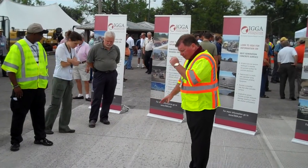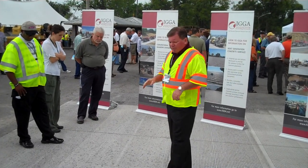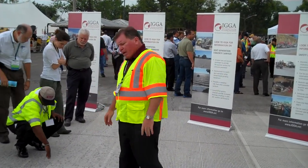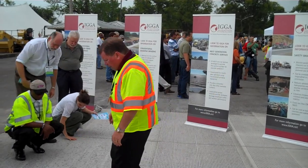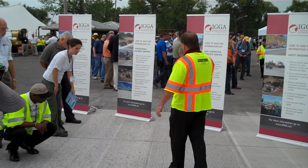We move over to conventional diamond grinding. This is the most prevalent type of diamond grinding in the United States, around 20 million square yards. This is a set of closely spaced diamond saw blades placed on a diamond grinding machine such as that. What it does is it comes through, trims off the surface, gives you a high friction, high macro texture, safe surface.